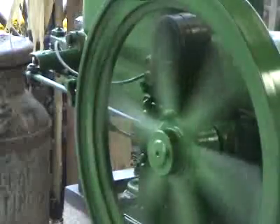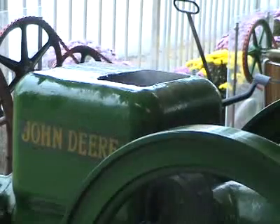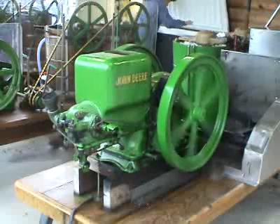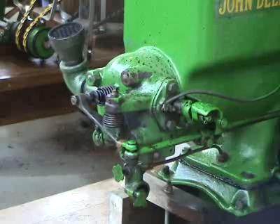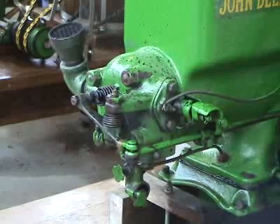They had big flywheels and large horizontal cylinders. One of the most popular designs at the time was the hit and miss engine. The engine would only fire when it needed to, to keep the engine running at a constant speed.